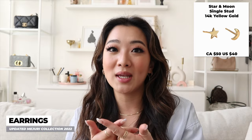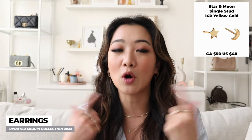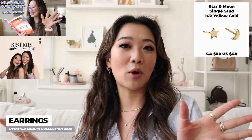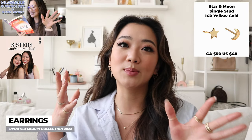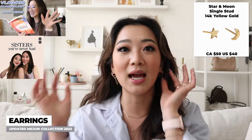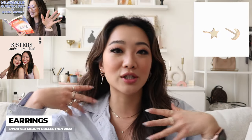If you guys follow me on my vlogs, you'll know that I'm quite spiritual — I also talk about it on my podcast. Because I'm into astrology, I really thought that a star and a moon resonated with me, and it just looks really cute.